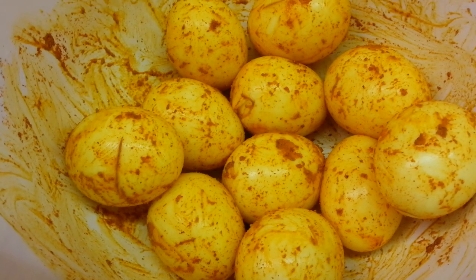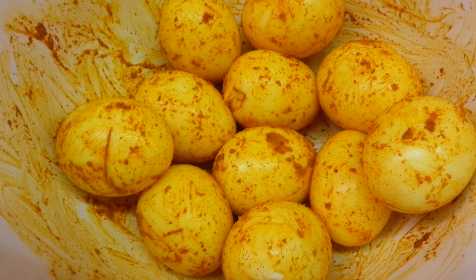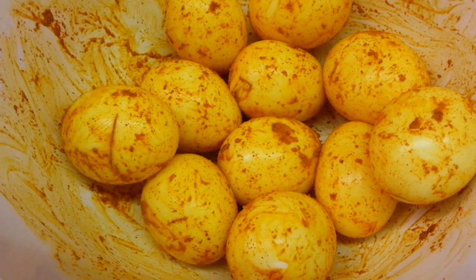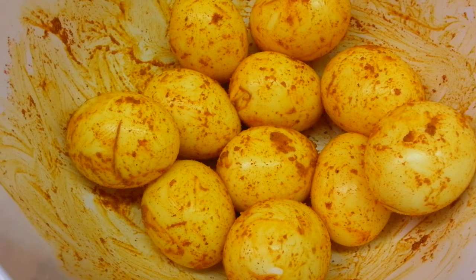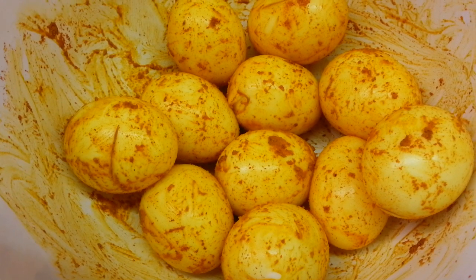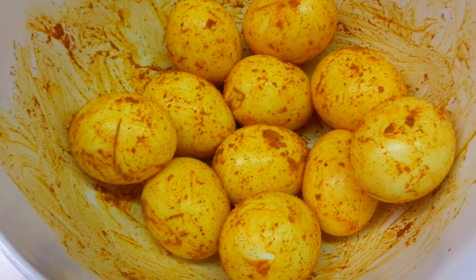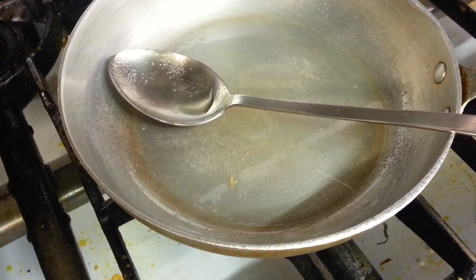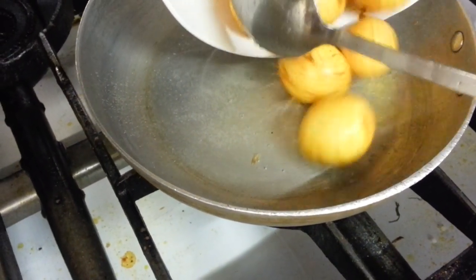Here we have our boiled eggs ready. What we have done is covered the eggs with turmeric powder and a bit of chili powder. Now we are going to fry the eggs.